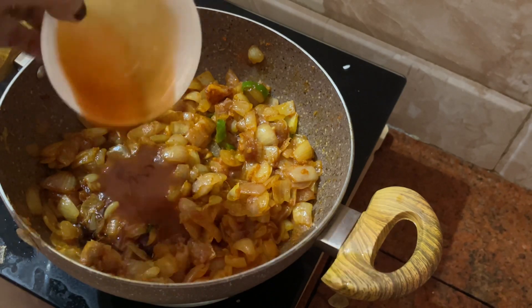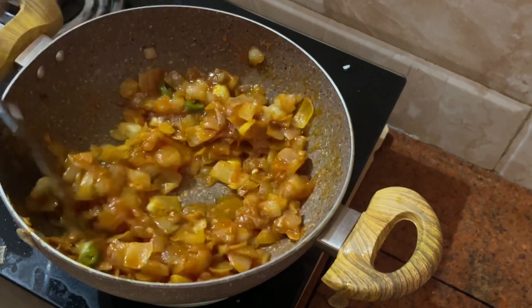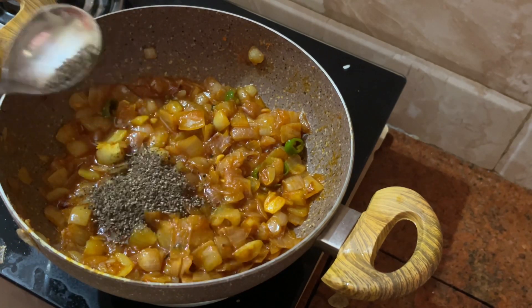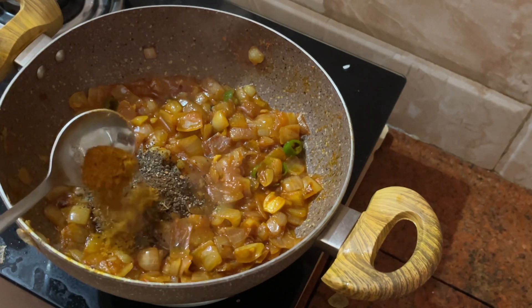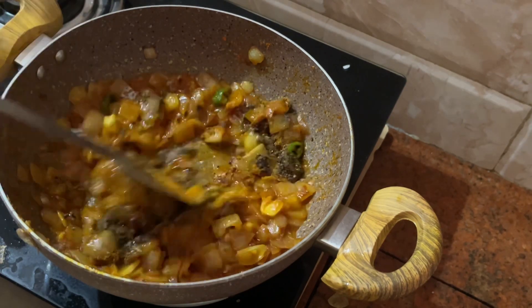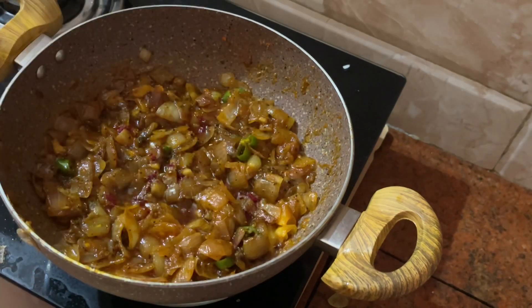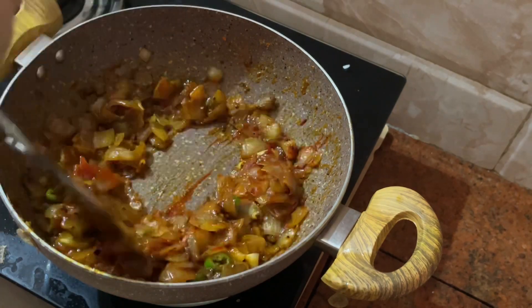We have to mix it with 1 teaspoon of salt and 1 teaspoon of chicken masala. Now we will add the beef masala and put the meat on the top.